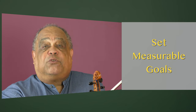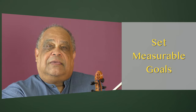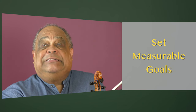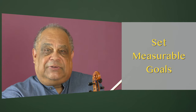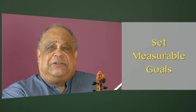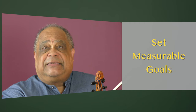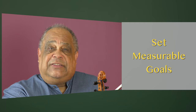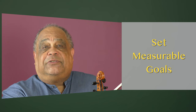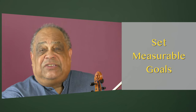Set measurable goals. Be as precise as possible. Avoid statements like, "I want to get this piece in tune," for example. Saying things like this is way too large and certainly lacks clarity. Your precision in articulating your goals will allow you to more easily measure your degree of success towards achieving them.